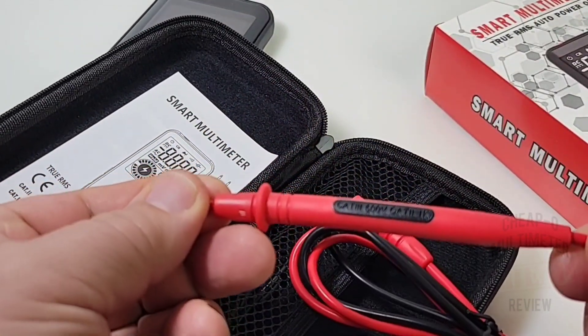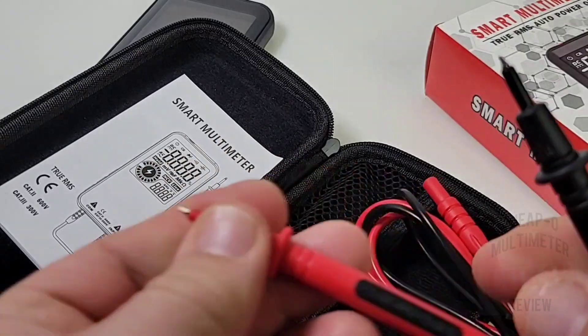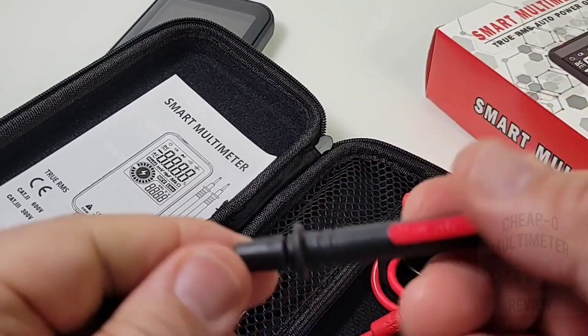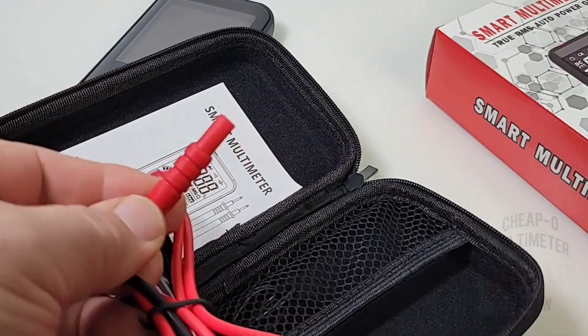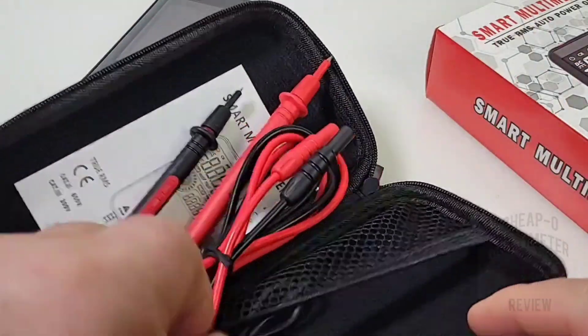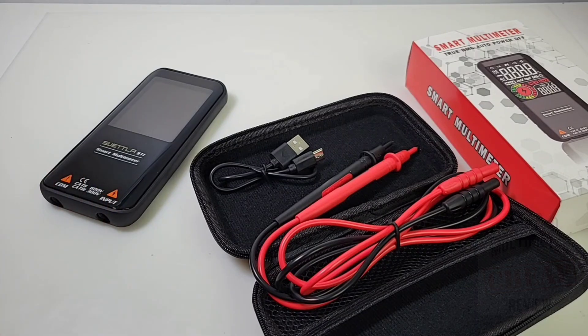There's a pretty decent set of test leads — CAT 3 600V, CAT 2 1000V — with that nice little shroud on top. They're slightly on the small side if you have bigger hands, but they have a pretty decent feel. The shroud goes straight into the meter rather than at a 90-degree angle, and you'll see why in a minute. You also get a USB-C cable because, you guessed it, it has a rechargeable lithium-ion battery — long overdue to see rechargeable batteries in multimeters.